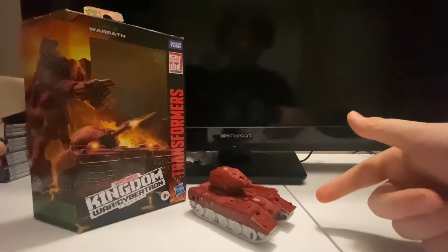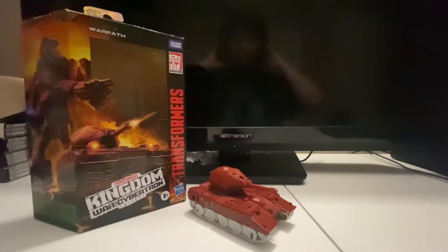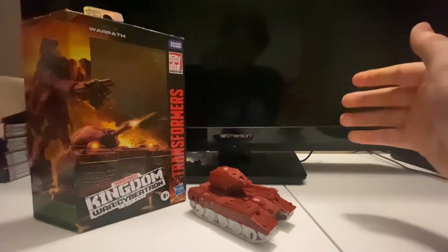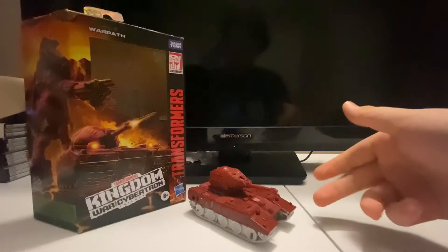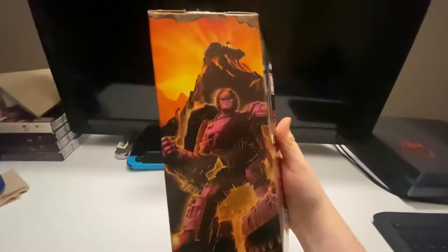Hey, what's up guys, it's me Glenn here back for another Transformers review. This time we are reviewing the Transformers Kingdom War for Cybertron trilogy Warpath. I don't have him in his tank mode because I did not want to go through the hassle of the robot to vehicle transformation, because the vehicle is tricky. Anyway, we have Warpath here and like always we'll take a look at the box.